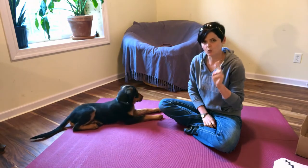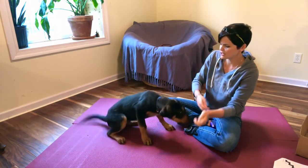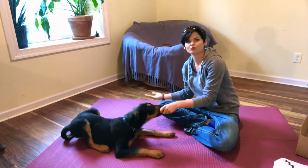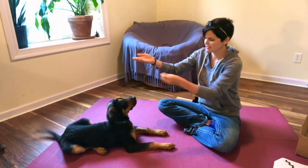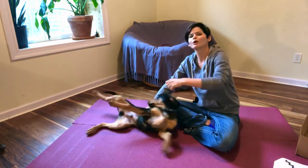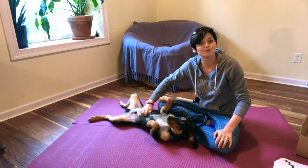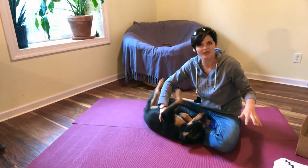We will lure a dog occasionally, generally for two reasons. One is if I'm looking for a very specific movement that a lure might help with — for example, if I want a dog to do a fold-back down where their elbows go down first, I might lure just to get that physical mechanic. I will also lure a puppy if I just need to move them — for example, if we're working on heeling and they've gotten all wrapped up, I might use a lure just to put them back where I want them to be.